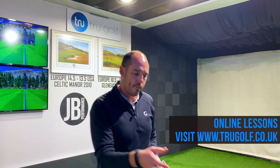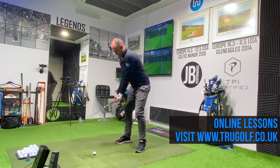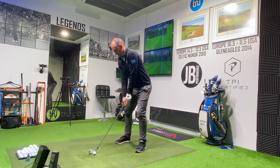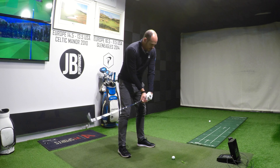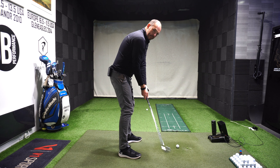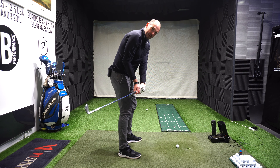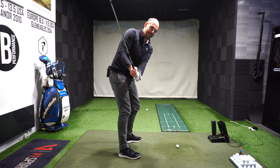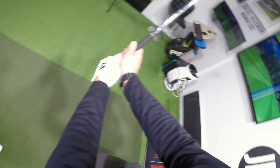Why not rehearse that first movement working a little more up the plane line? So many amateur golfers are waggling the club with their wrists in a way that rehearses the club going a long way behind them. It's good to waggle to release tension and keep yourself moving, but why not start waggling the club this way instead - so the club is moving up the plane line.